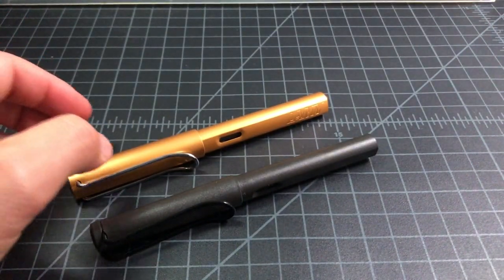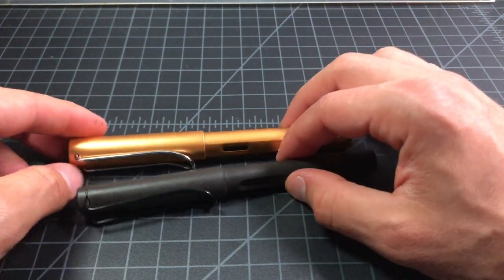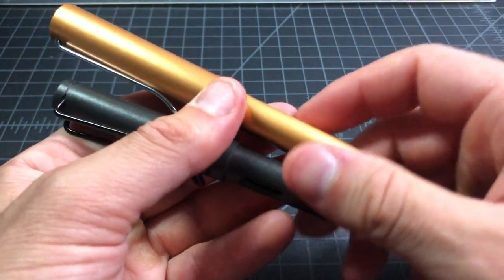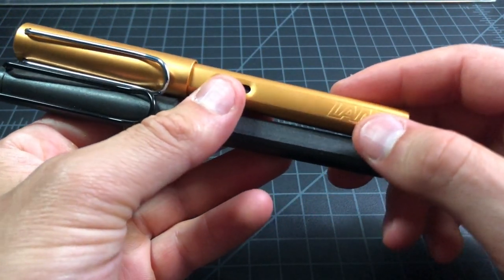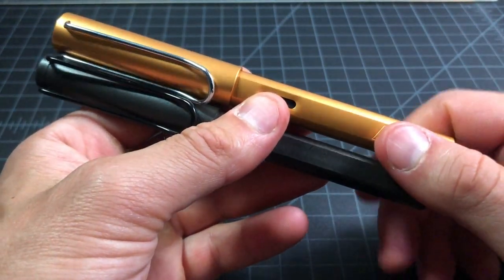Both pens post, both have snap-on caps rather than screw-on caps, and both have windows so you can't make them into eyedroppers. They have the same nibs, which are interchangeable. That pretty much covers the exterior and what the pens are like on paper.